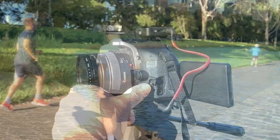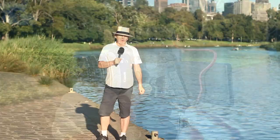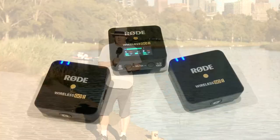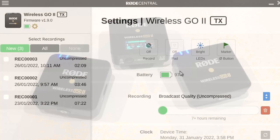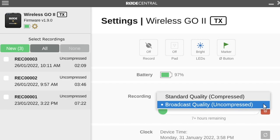Most of us can recount times when we've been out filming and didn't realize that our mic wasn't properly connected to the camera until we played back the silent footage. The onboard recording capability of the Wireless GO 2 was a real game changer for many people. In the Rode Central app you have the option of recording directly to each of the two transmitters in either uncompressed WAV format or compressed MP3.